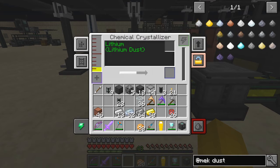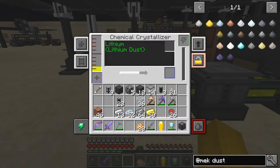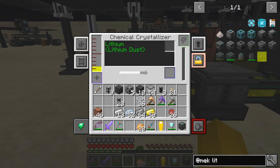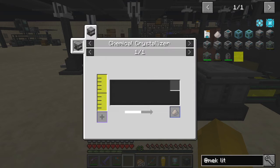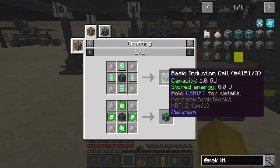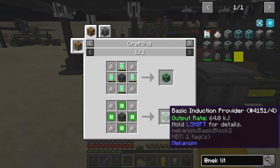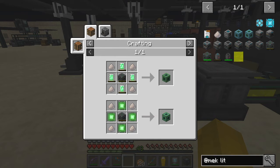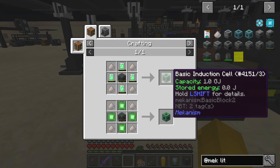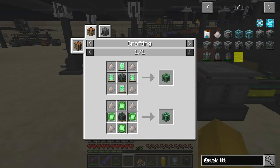Lithium dust — let's have a look. And the use of this is basically to produce the induction cells. The induction cells are basically a souped up version of the energy cube. So this will take two million joules and this will take one gigajoule — that's basically 500 times more capacity. But you need this lithium dust for that. The energy tablets we've already made, and the energy cell too — we'll need that for later on when we actually start to produce big lumps of power.